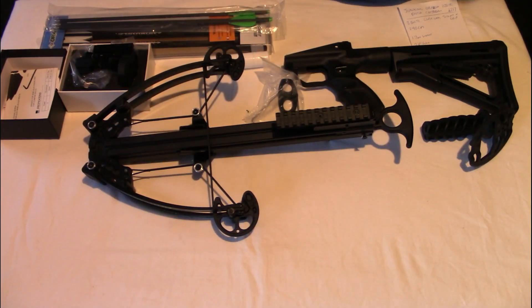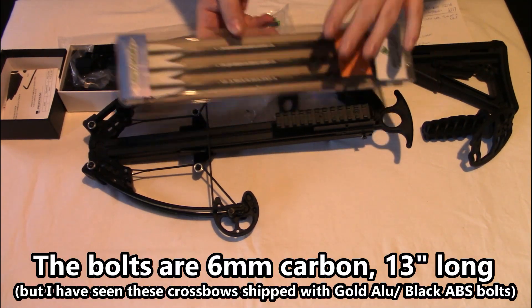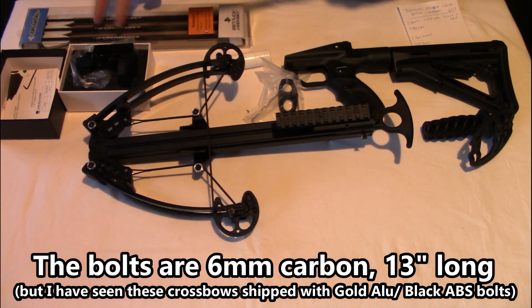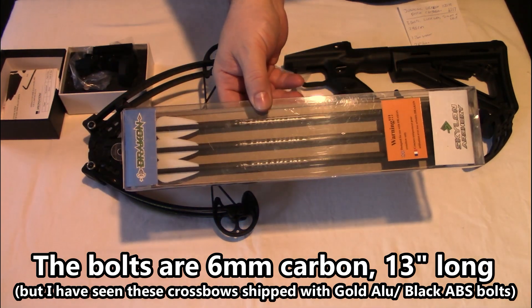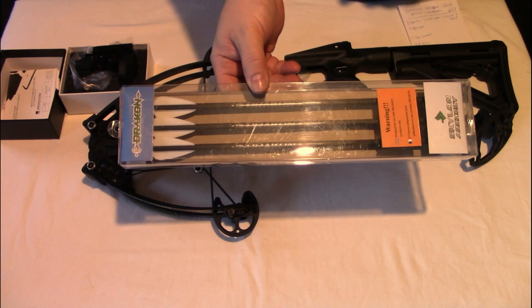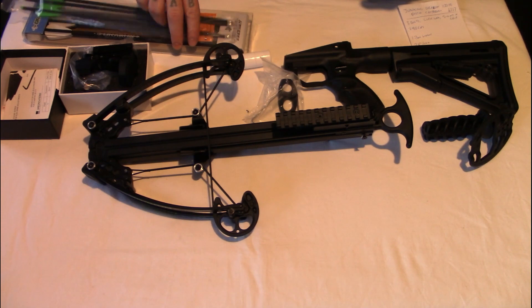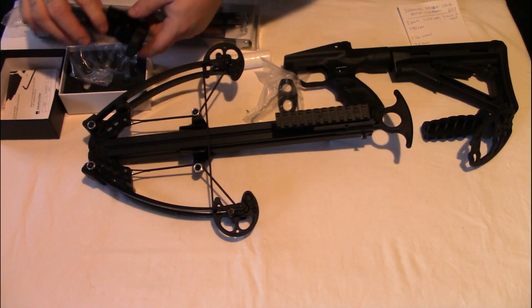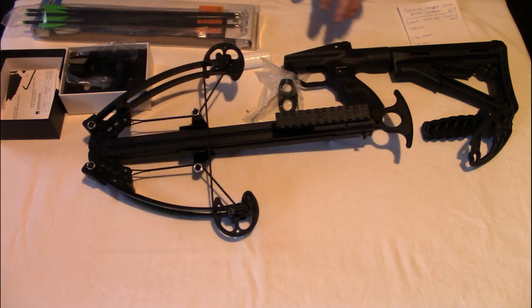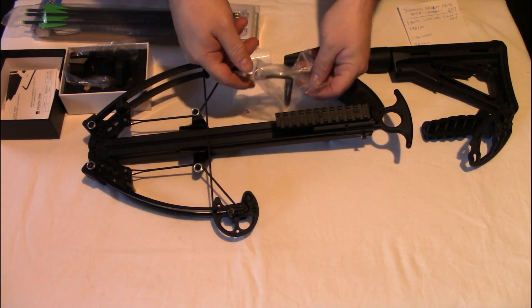So this is everything you get in the package. You do not get these bolts — these are bolts I bought extra, I just thought I'd put those on the table so you can see those. Those bolts are about 11 quid for six, which for proprietary bolts is not too bad. So there's all the pieces: the red dot or holographic sight, the stock, the foregrip, the little stirrup-type thing, and your tools to put it together.